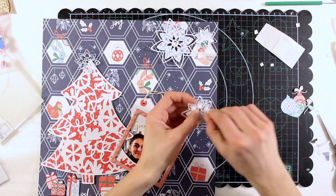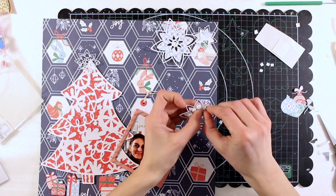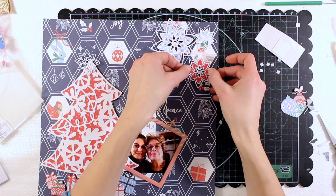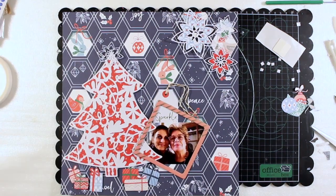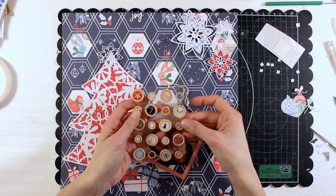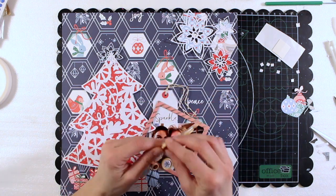Since the background is quite busy as it's a pattern paper, I want to also create more dimension and two-dimensionality to make the various elements pop up off the page.